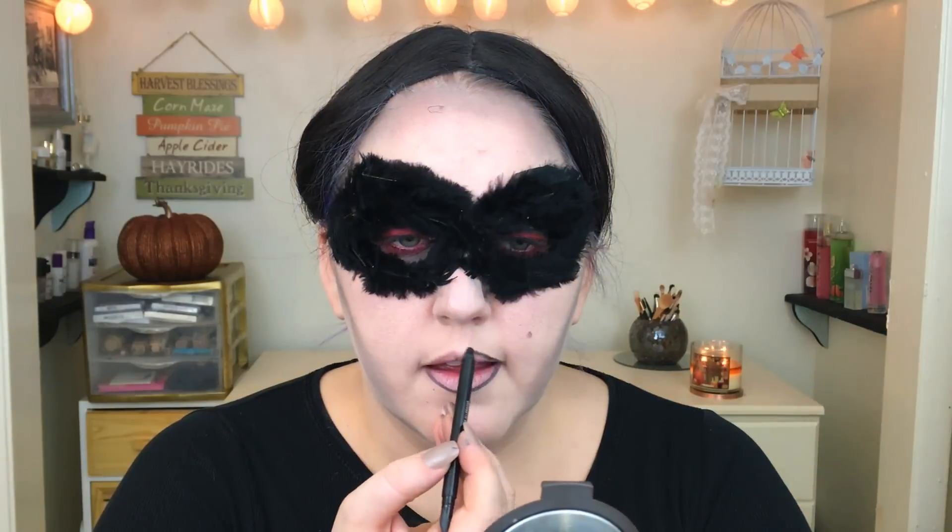The Black Swan does have a mole, so I'm giving myself a cute little mole and lining my lips with black eyeliner — it doesn't matter what kind as long as it's black. I wanted to fill it in a little bit, just to make sure it looked good with the red lipstick I'm about to put on. The next thing I'm using is this Bite Beauty lipstick — I'm not sure of the name right now but I'll list it down below.